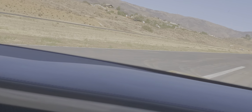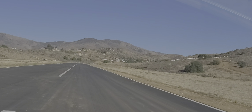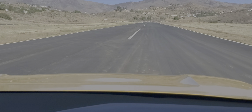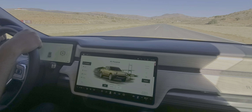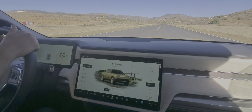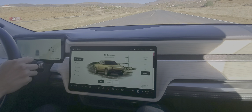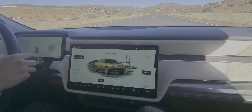Look at this straightaway — it's long enough that we can go pretty quickly and cover a decent amount of ground. Yeah, it's an airport. I'm going to wait a moment until the car ahead clears for our active cruise control simulation. I'll give you a warning — I won't just blast it.